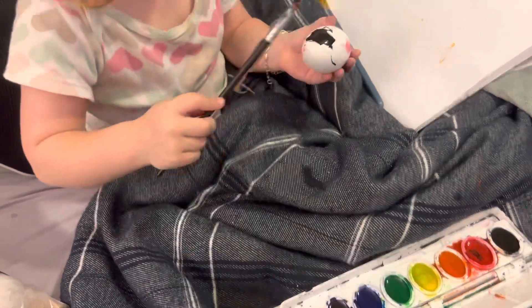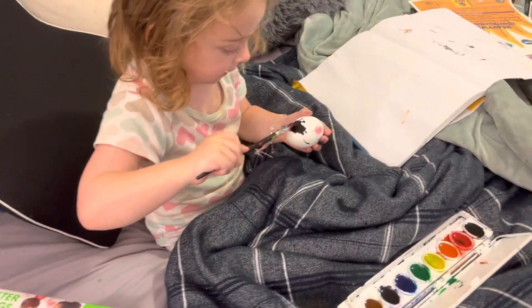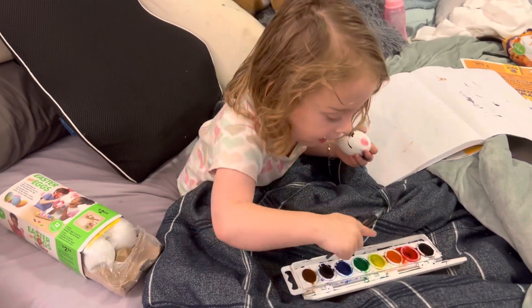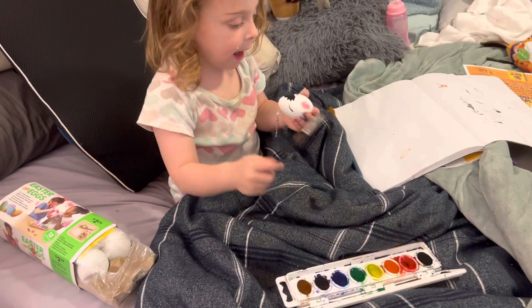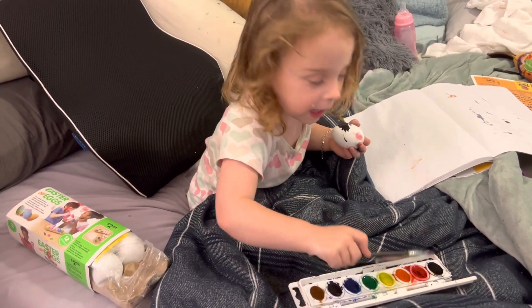We're going to teach you how to wash brushes later. I love you, Hazel. Thank you for working on painting and drawing in my video. Say hi to YouTube. Bye, YouTube. I have this red.